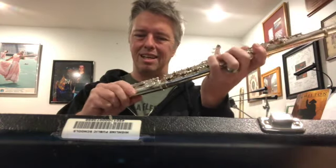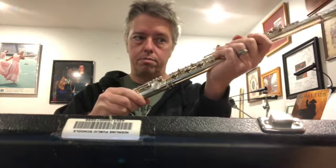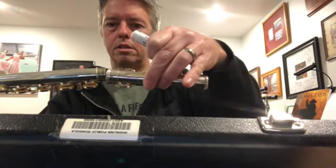When putting this together, if it feels really difficult — if it doesn't slide on smoothly or is hard to pull off or turn — there's something called cork grease or slide grease that you can get. It usually comes in a little chapstick-style tube. Some of your recorders from last year may have come with this. You're going to put it on the part where the smaller piece fits over and overlaps the larger piece.